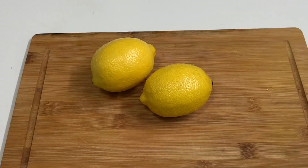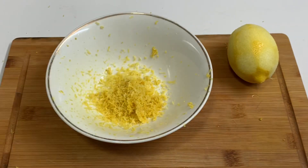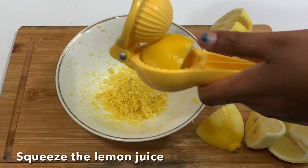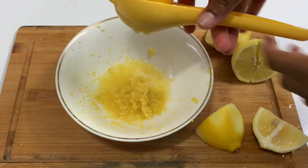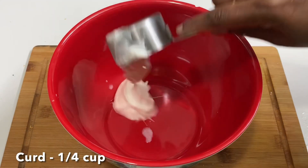First, add 2 lemons. Wash them. Add the lemon and juice. Add 2 cups of juice in a bowl.